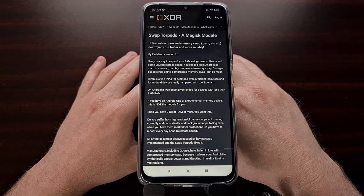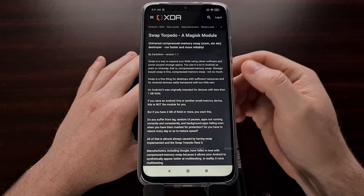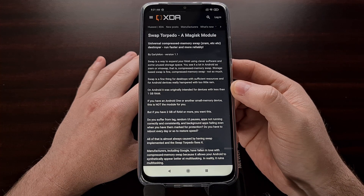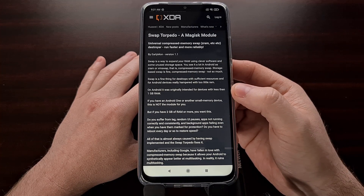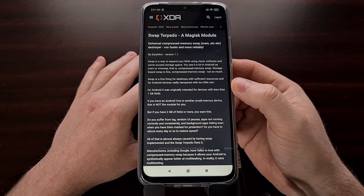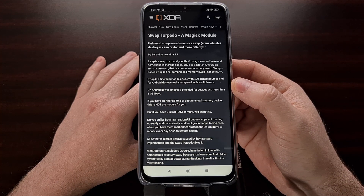I wanted to show everybody a Magisk module called Swap Torpedo that will actually disable the swap RAM on your device so that potentially it can run faster and more reliably.